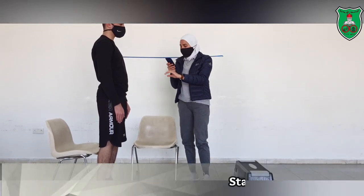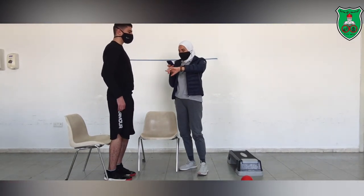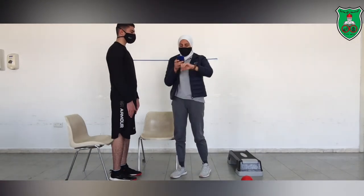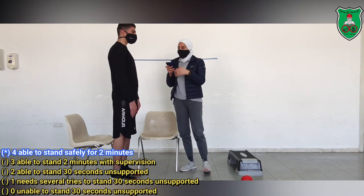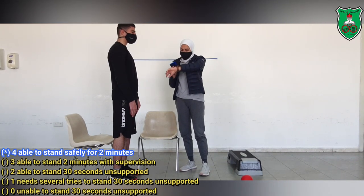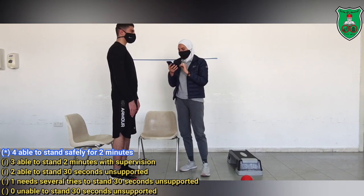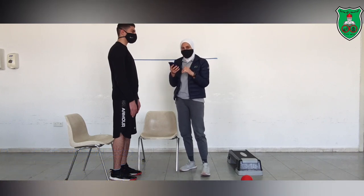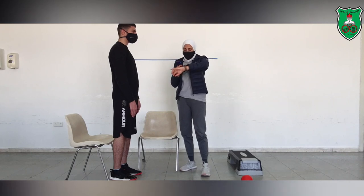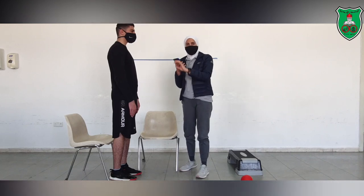Now, standing unsupported. As you can see, he is standing steady. I will start the timer for 2 minutes. If he is able to stand for 2 minutes in a steady manner, he will score 4. If it is less than that, or he needs support, then we go to the other scores. He was able to stand for 2 minutes, so he will score 4.